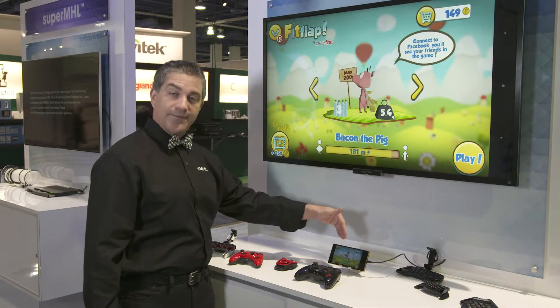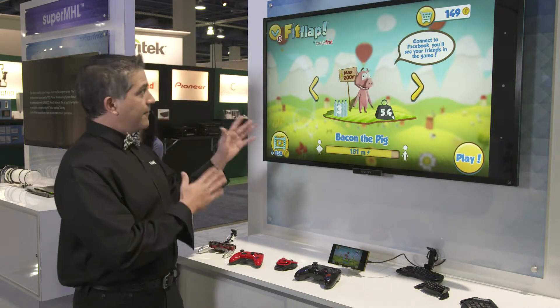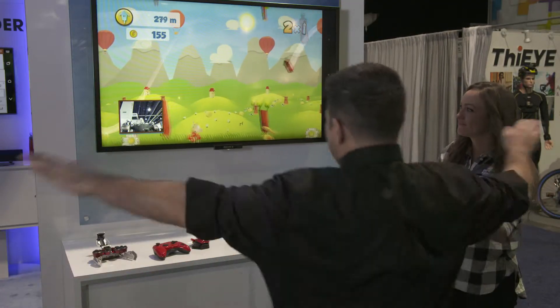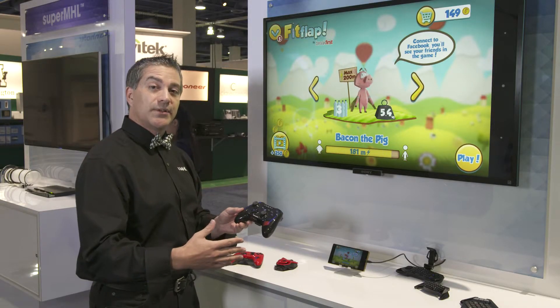Additionally, the TV will power the phone, so it will give you hours of uninterrupted gaming. What we have right here is a game called Flip Flap from Break First, and that's actually a motion control game. Additionally, there are accessories such as these from Madcatz where you can Bluetooth a controller and have a more console-like experience.